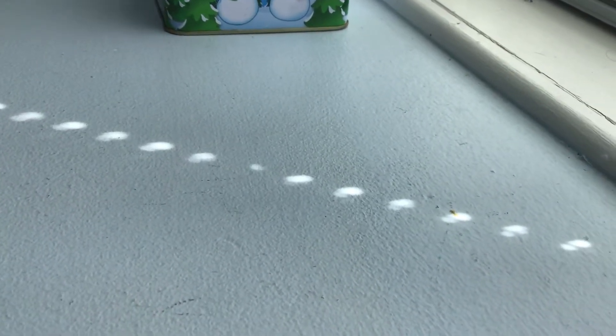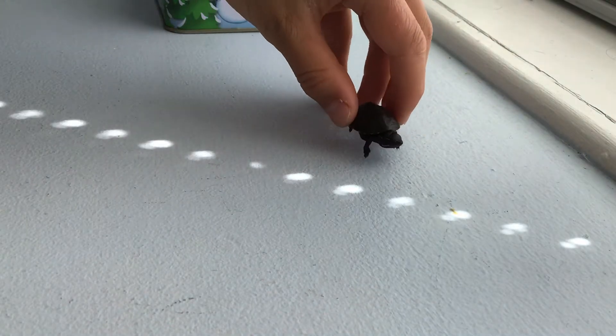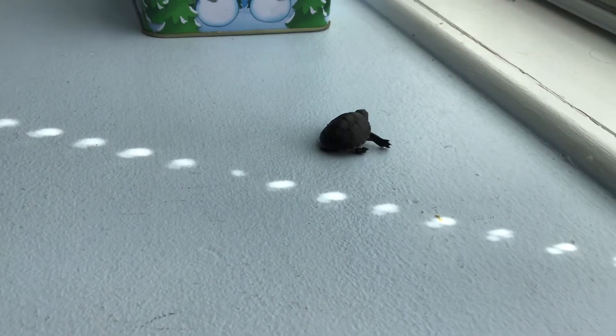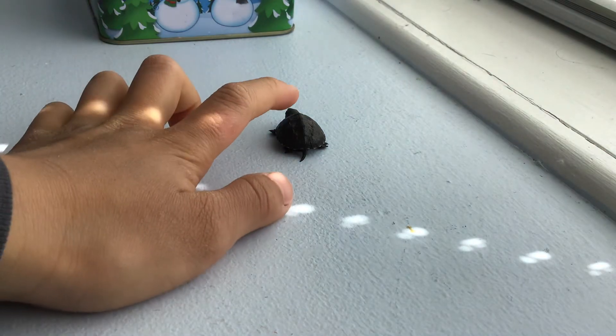Hello everyone and welcome to my channel. We have a very special guest today and he is in the box. Our special guest today is a baby musk turtle. These turtles like shallow waters and their shell texture is very bumpy and scratchy.